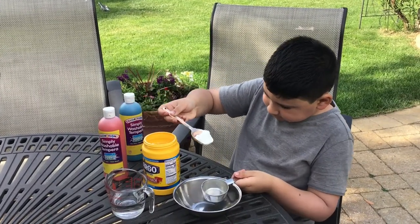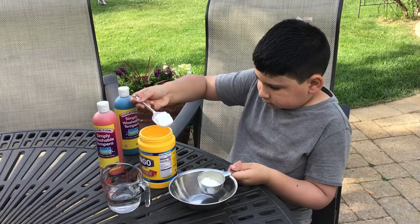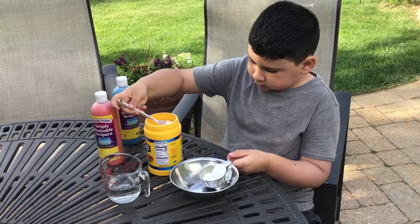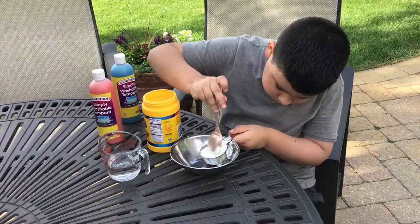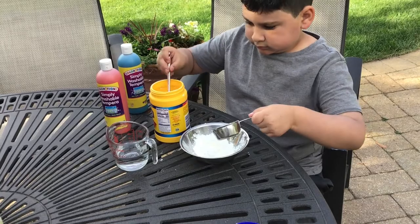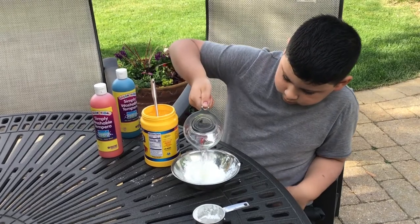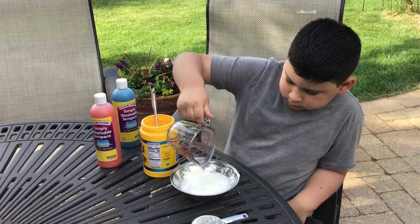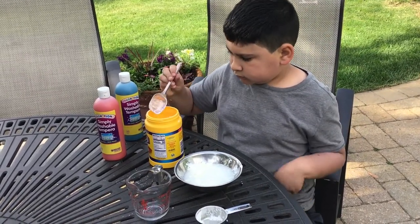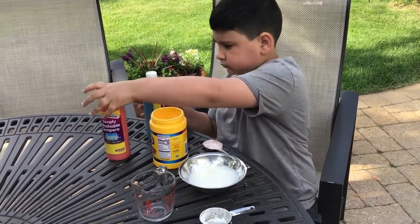Next, mix the paint ingredients together in a bowl. Start with the cornstarch — carefully measure one third cup of cornstarch and place it into the bowl. Next, pour one third cup of water into the cornstarch. Be careful to get the measurements as close to exact as possible. Too much water or too much cornstarch may make your mixture too thick or too thin. It can be a little hard to stir the cornstarch and water together, but be gentle and patient — it will soon mix together.